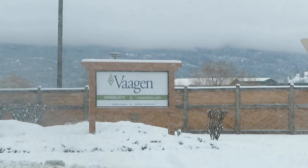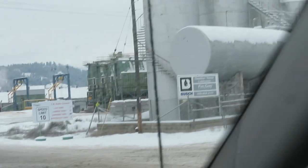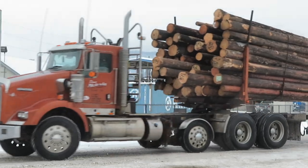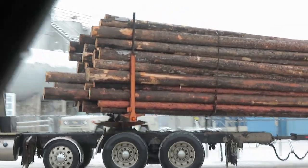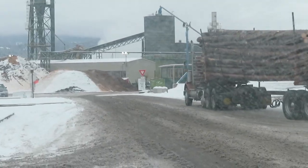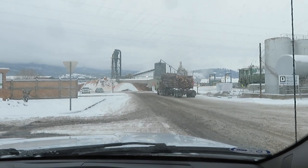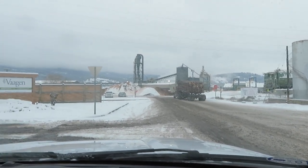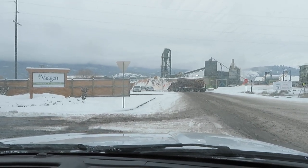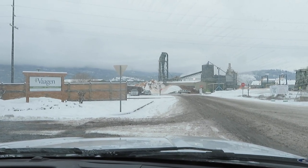Here we are at Voggen — it's a very big lumber mill. Oh, look, here comes a big log truck — those are kind of small logs. The log trucks go in and lots of different types of timber products come out. This is where we get our shavings. We can also get shavings from other local sawmills, but they're not kiln-dried, and for our bedded pack we like to use kiln-dried because they're already dryer.